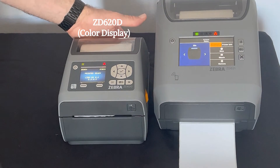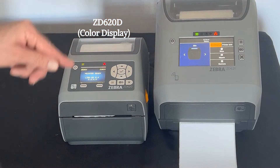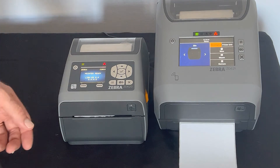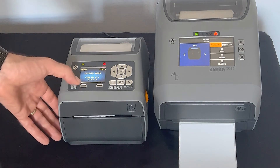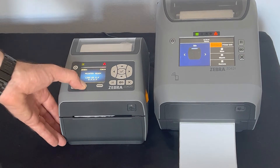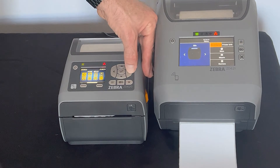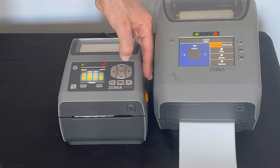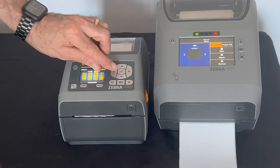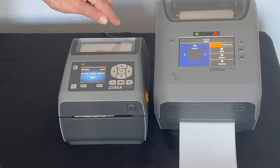Over on the left-hand side, we have a ZD620 direct thermal. It features a 2.3-inch color display. To use the printer, first you hit this left button, which puts you into the menu. To navigate, you have the right arrow, the left arrow, down and up. And when you find the option you want, you hit the little check mark in the middle that selects the option.